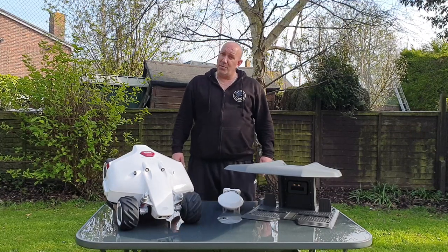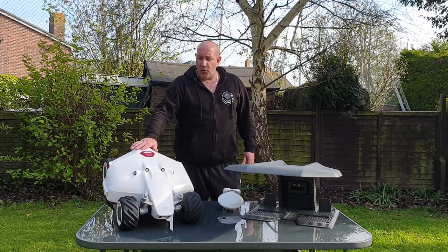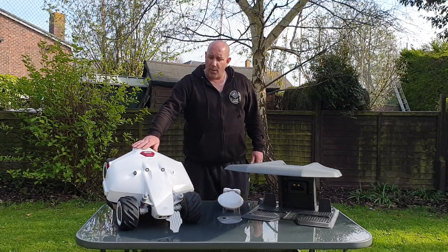Hello, I'm Mixmower, the mower man, and welcome to my channel. In today's video we have the Luba Momotion 4WD fully robotic lawnmower.